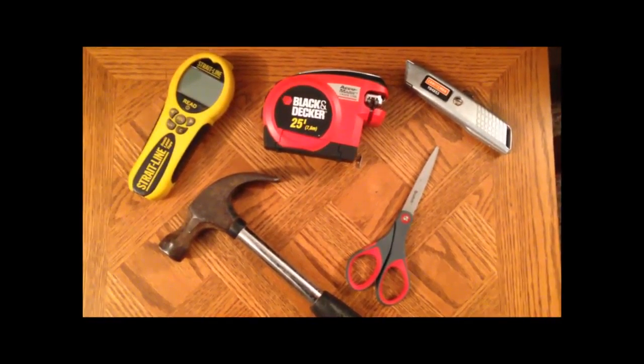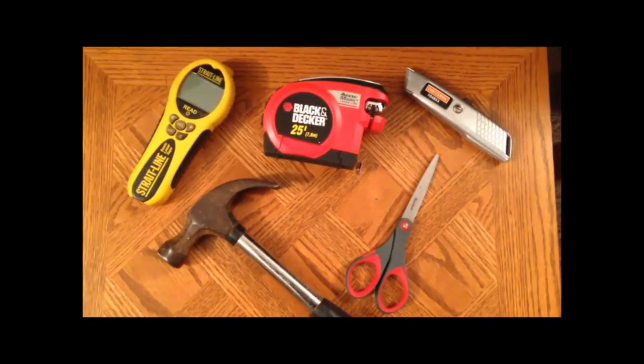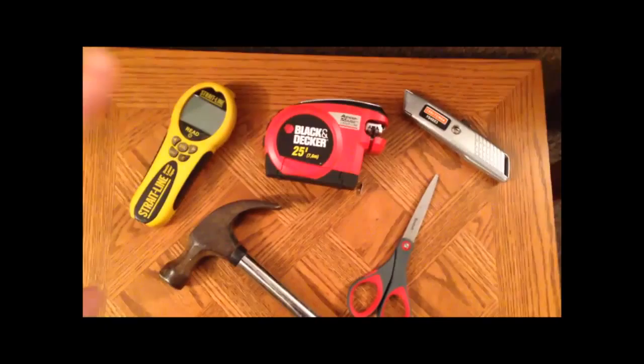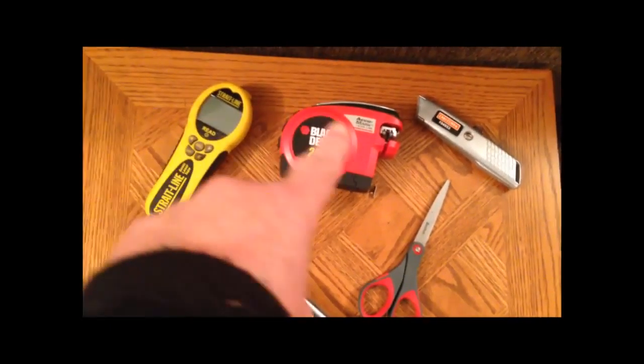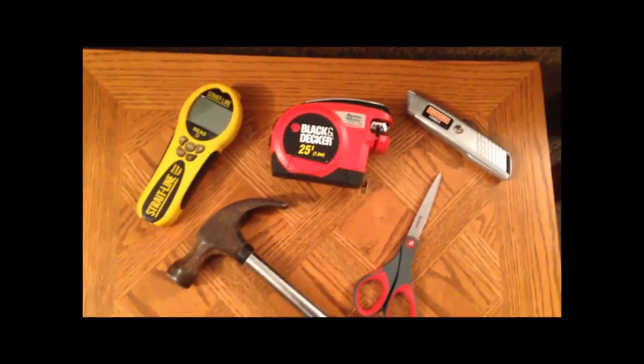Dragon Bovine has some more tools here from Nanaloo to build our safe zone. We have a straight line sonic laser tape right there, and a Black & Decker 25-inch tape, which also has a laser.